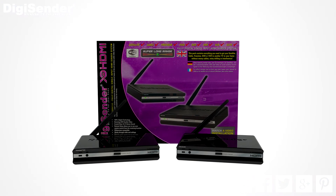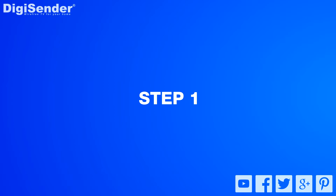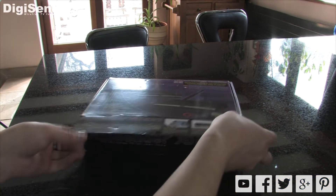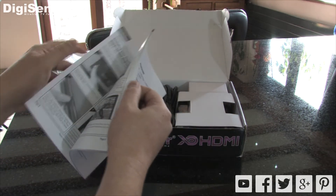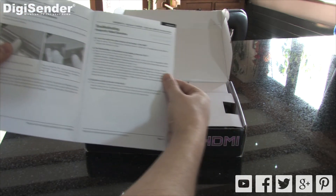In this video I'll be showing you how to install the DigiSender XD HDMI. First up we have the instructions. These have been written in an easy to follow manner and include troubleshooting and frequently asked questions sections.